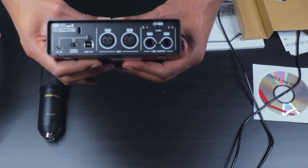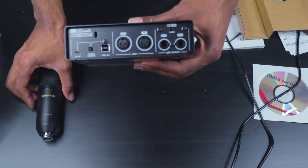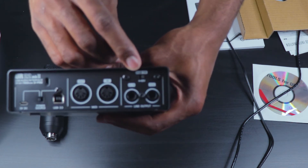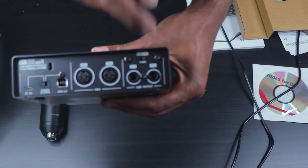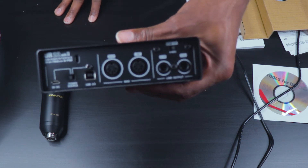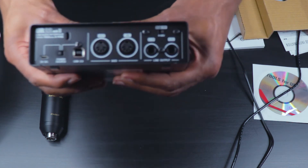Something that a lot of you have been asking about is phantom power — how does this Zinyu microphone sound with phantom power? On this audio interface there is a switch that we can simply turn on or off to give phantom power to whatever you are using, and in this case we are going to be using this phantom power on the Zinyu ZY007 microphone.